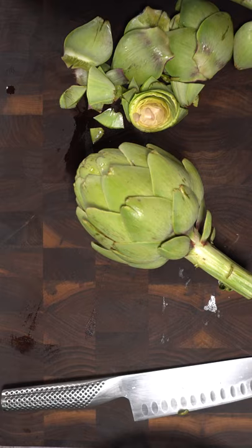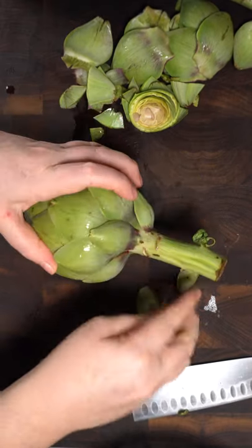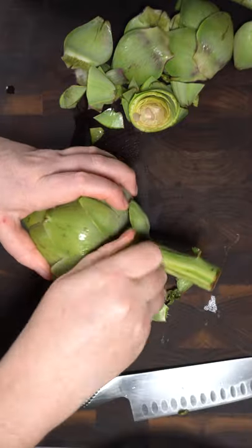Then you're going to want to pick the outer leaves. A couple of rows — they tend to be kind of tough, so say goodbye.